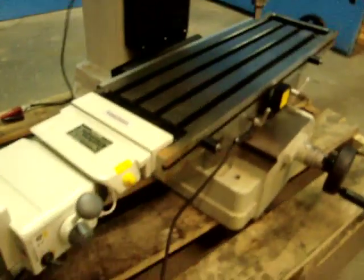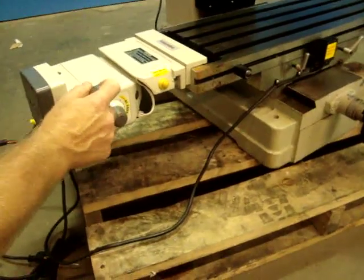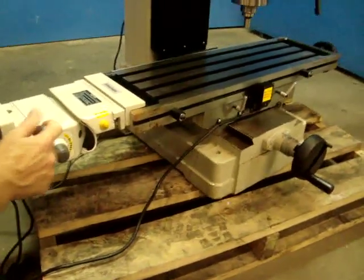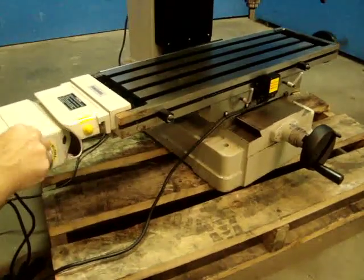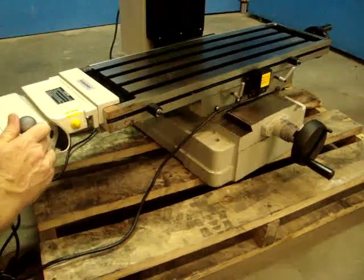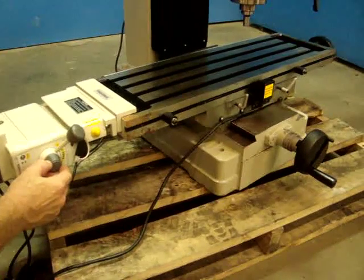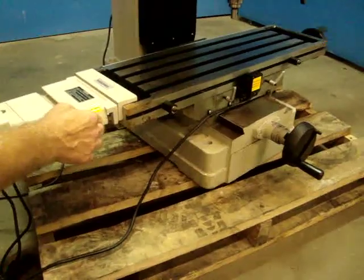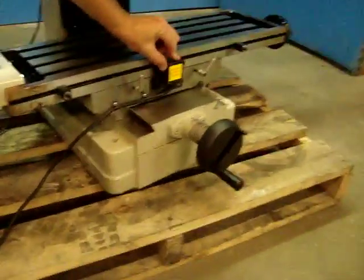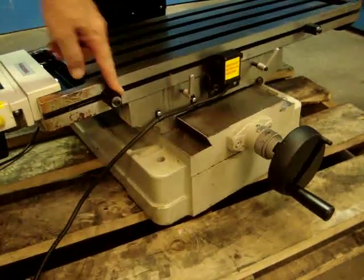We're going to come over here to the power feed table and show you that it also works. There's a rapid switch. The workpiece goes where you need it to be. The auto speed control does work — you can go from real slow to rapid. We've also tested the stops right here — these stops do operate. That's a safety stop, and it comes back to here.